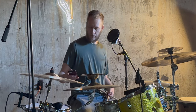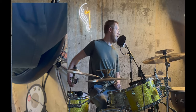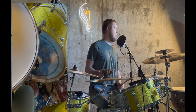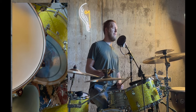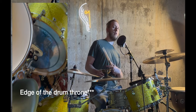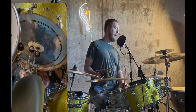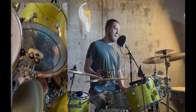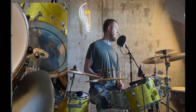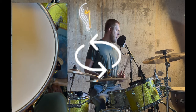I sit on the edge — closer to the edge of the drum throne rather than directly in the middle. Sitting in the middle tends to make you slouch a little bit, while sitting on the edge keeps you more alert and aware of your posture, which is something you should take into consideration. So: logistics, posture, and making sure you're comfortable where the snare drum is. With your hi-hats and kick drum, when you go between the kick and the hi-hat, there shouldn't be a lot of movement or twisting and turning.